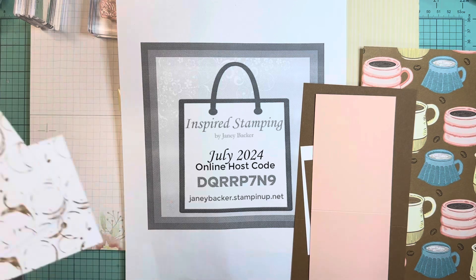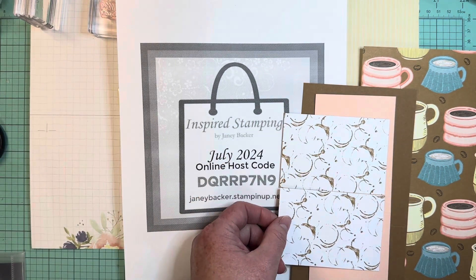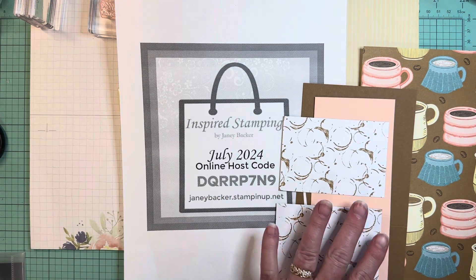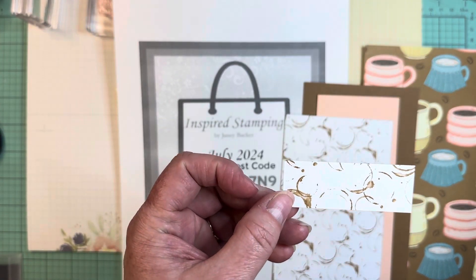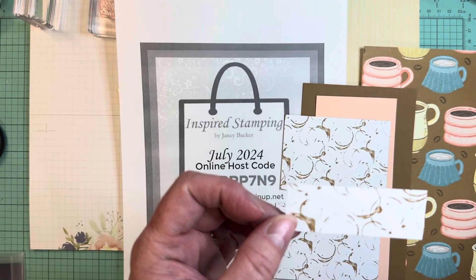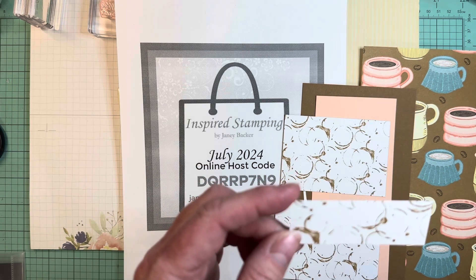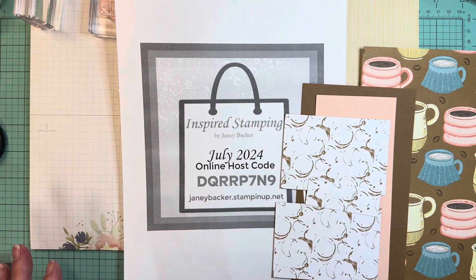I also have DSP that is 4 inches wide by 2 and 3 quarters high — two layers of those. The smaller piece is 2 and 3 quarter inches wide by 1 inch tall. So those are the components.